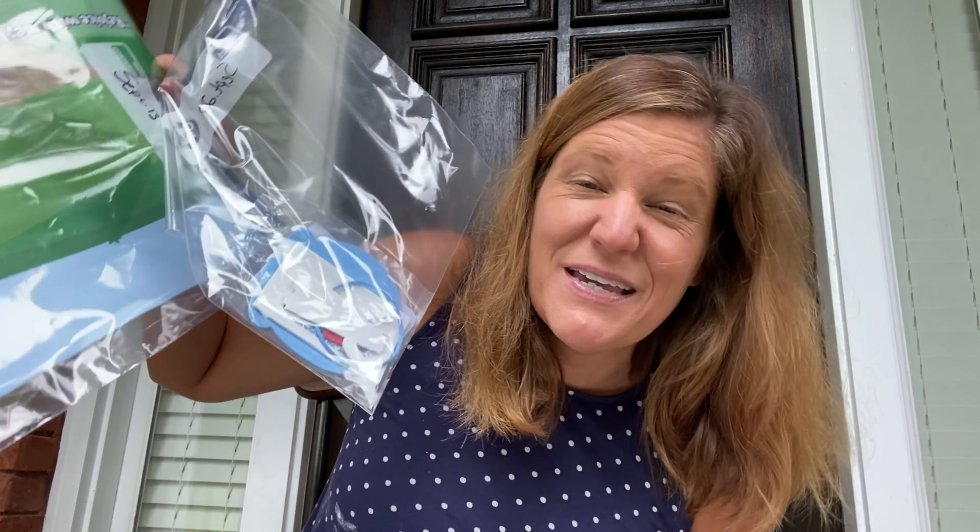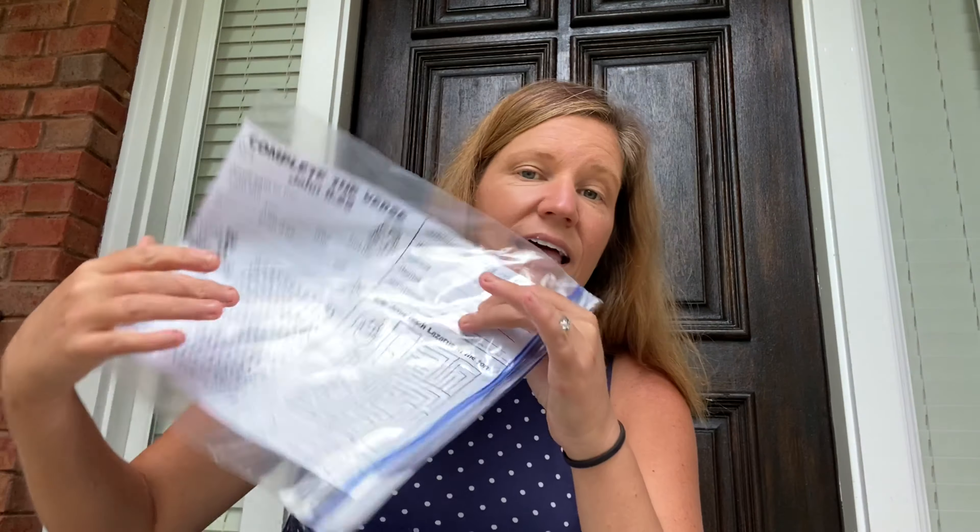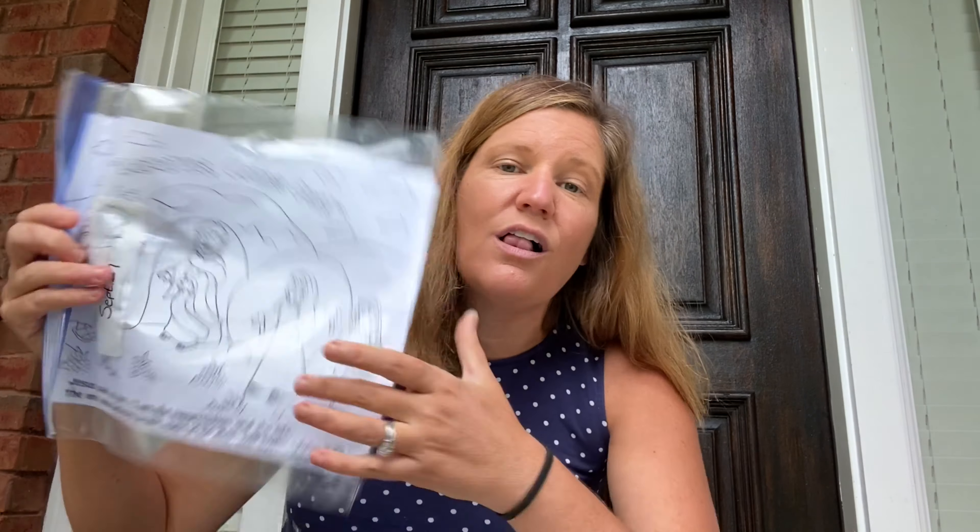And then you'll see a sheet about the lost sheep that you can design with stickers. You will also see an ornament you can make based on John 6, because John 6 is the hard teachings of Jesus — some things that Jesus said that were difficult. And then the last sheet will be a fun activity sheet all about Jesus and his friend Lazarus.